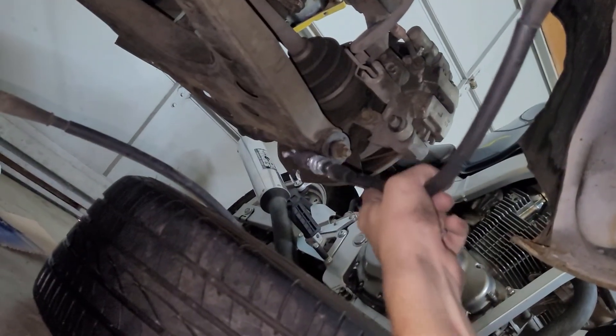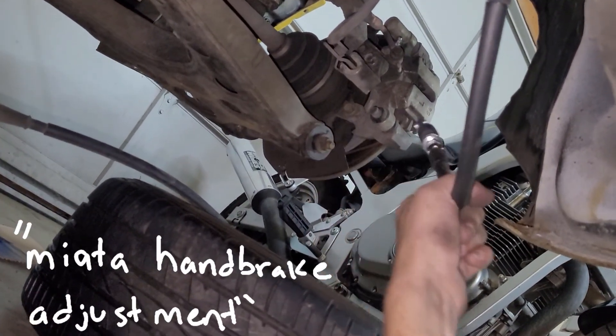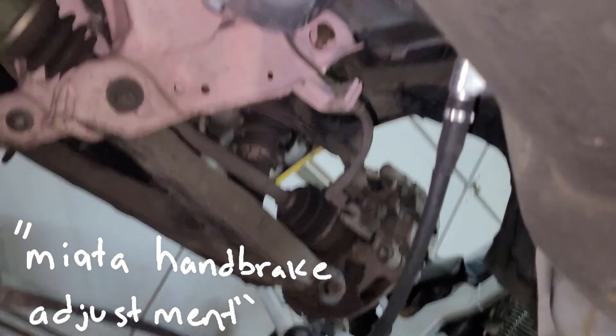This part over here is not that hard. Like if you can't figure it out, if you're really confused, find a video where someone does a brake job on their Miata. There's probably like 40 videos of that.